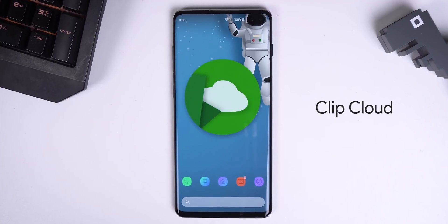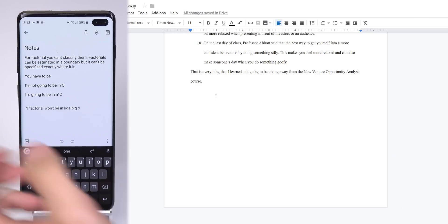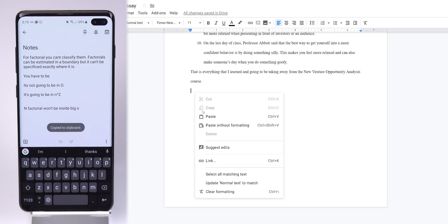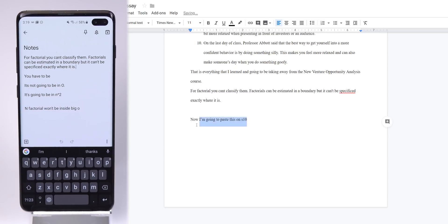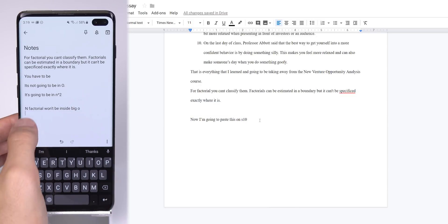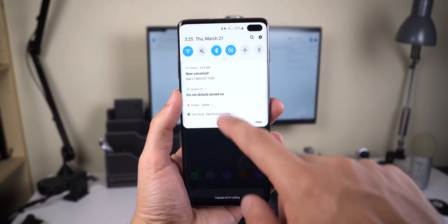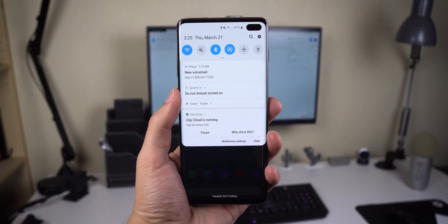Let's start with ClipCloud. This is a simple tool that syncs your clipboard data between your phone and your computer, so any text I copy on my Android can also be copied and pasted on my Windows and vice versa. There's no delay when selecting text on one device and it being pastable on the other. The only thing that is kind of annoying is that you have to have ClipCloud running in the background, otherwise the app won't synchronize your clipboard data. Other than that, it works like a charm.